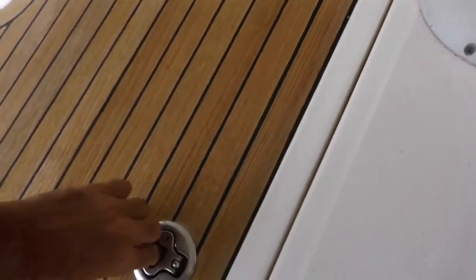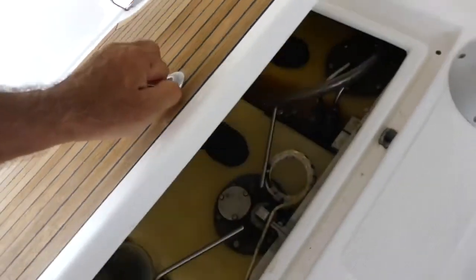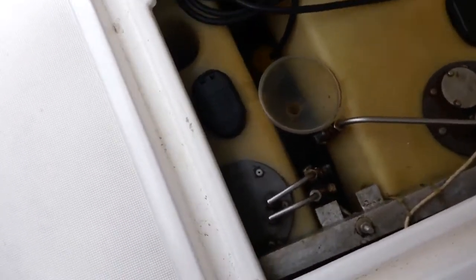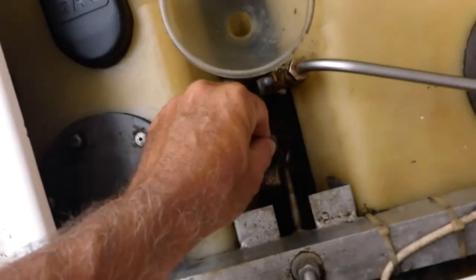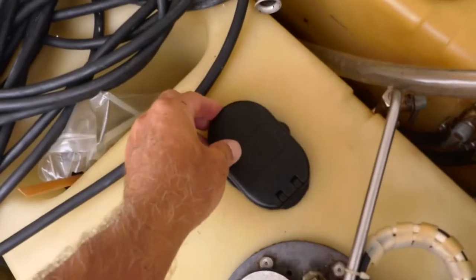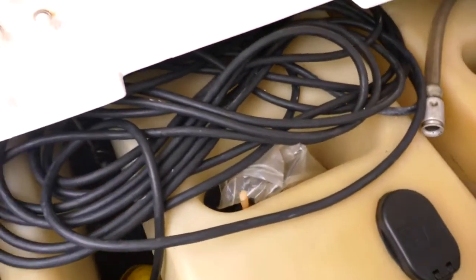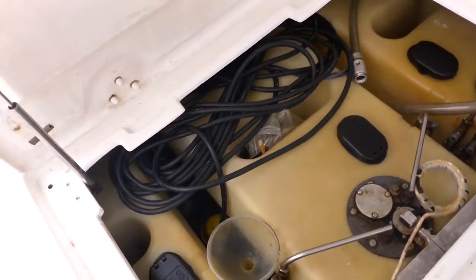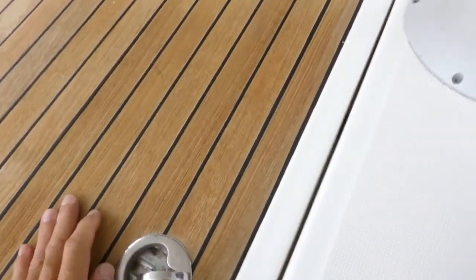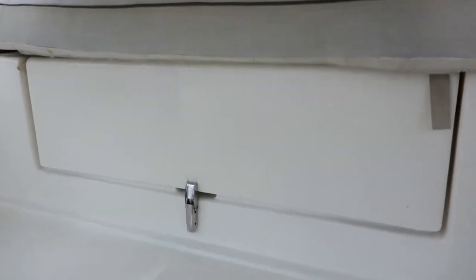The other locker is for fuel tanks — there are three of them, each with a capacity of 200 liters. You can switch them off independently or have them all connected. To fill the tanks, you flip this lid open. There is also a shore cable to plug in the boat if you're in the marina. All the lockers are on struts. And here under the seating there is another big locker.